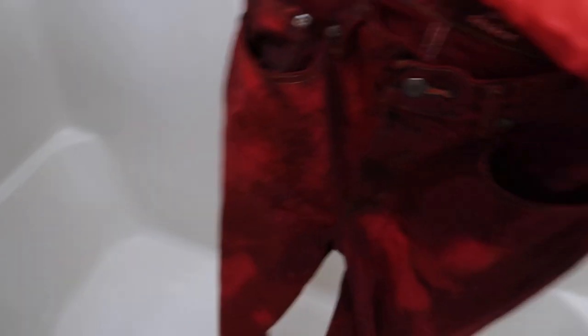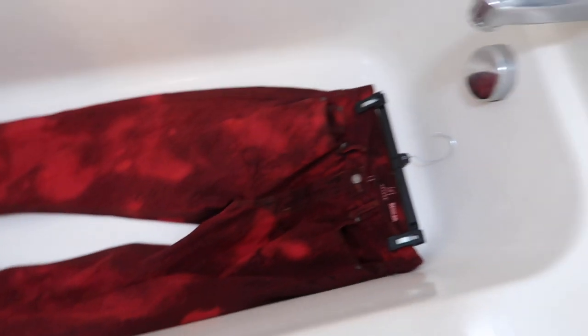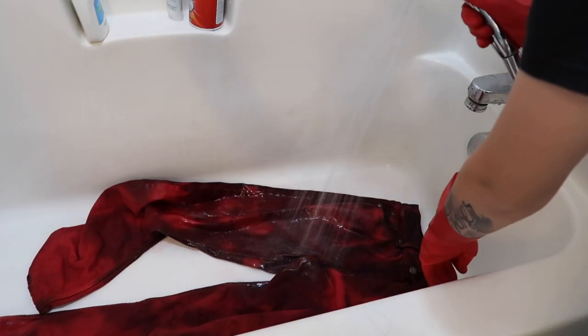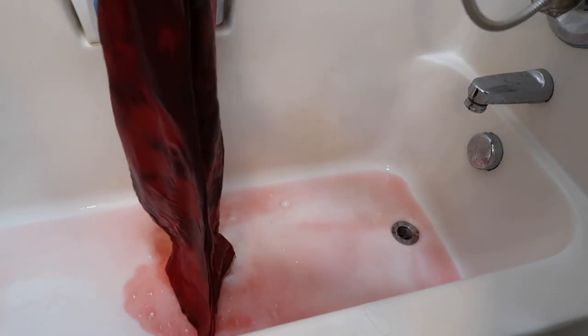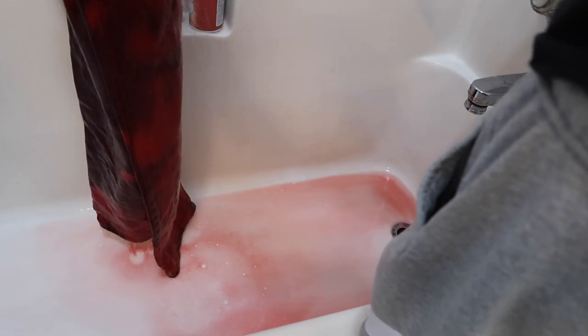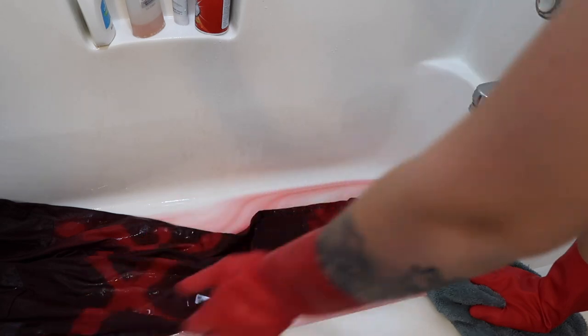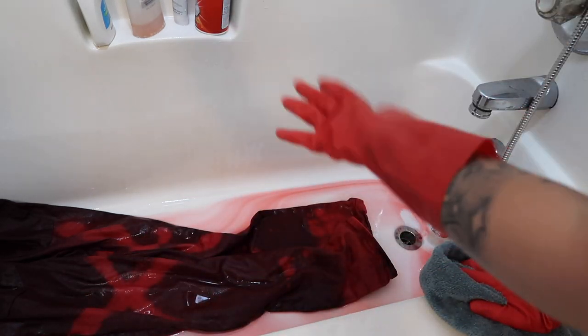I just brought them inside and I'm about to wash off the excess dye. I'm gonna lay them down in the tub and spray them off with the water hose to get the excess dye off, then throw them in the washing machine and they should be good to go. I'm gonna keep washing them off until all the water is completely clear — it's taking a while so I'll get back with y'all when it's done.